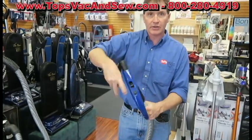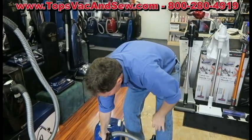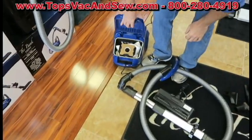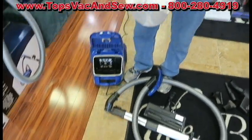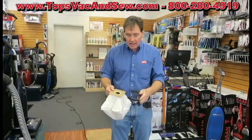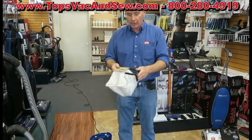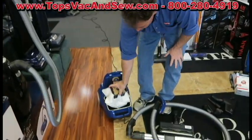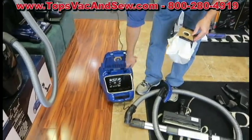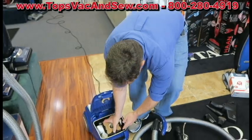The hose swivels 360 degrees for unbelievable maneuverability and is seven feet long. To change the bag, all you do is pull this out and walk over to the counter, trash can, or outside — because you have a bag cage, you're not bending over struggling to change the bag. You take the cage out, throw the HEPA disposable bag out, put the new bag in, and it just goes right back in. You can see there's no evidence of any pink dust or fine dust inside the chamber. It's very easy to change.